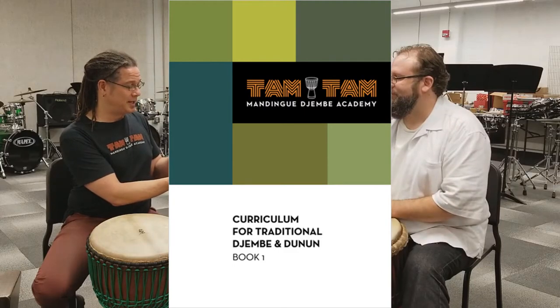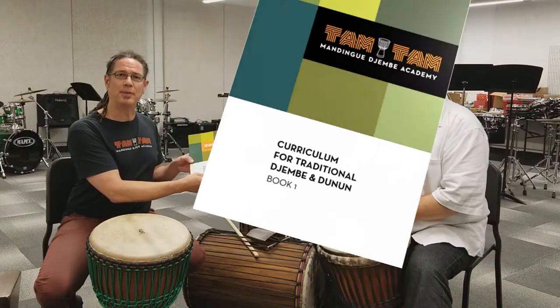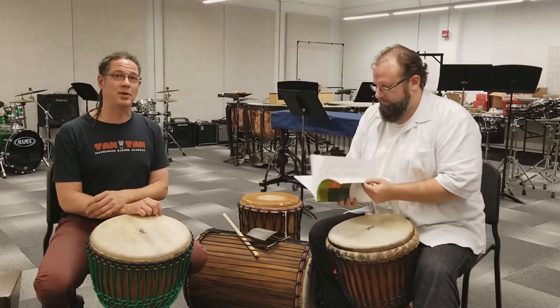This is the Tom Tom Mandang curriculum book. It was created by master drummer Mamadi Keita — the man who created the Tom Tom Mandang Jinbei Academy school 26 years ago as of this year.